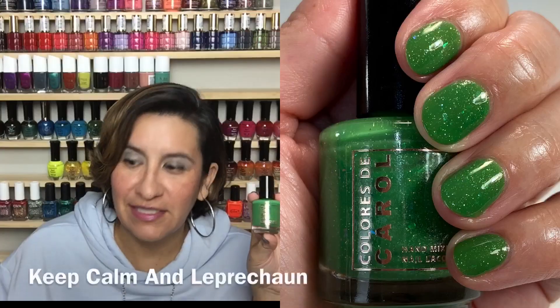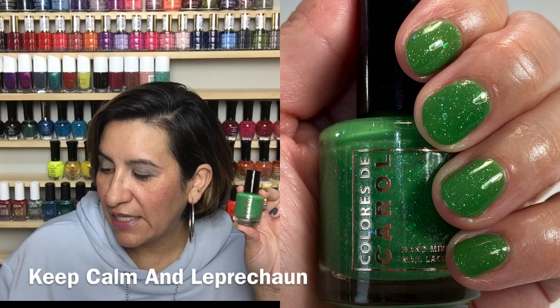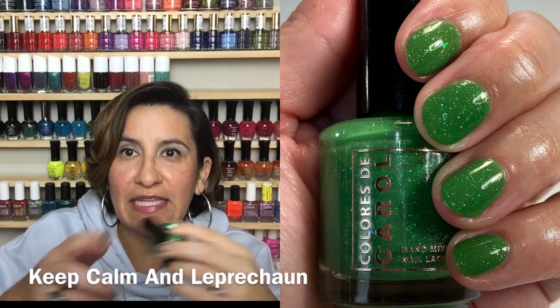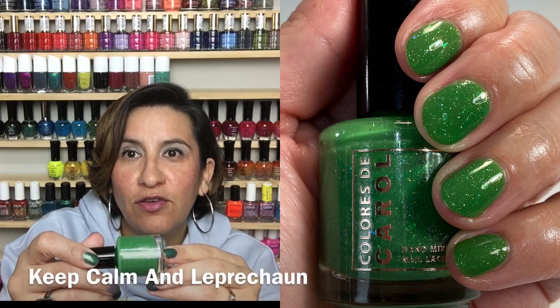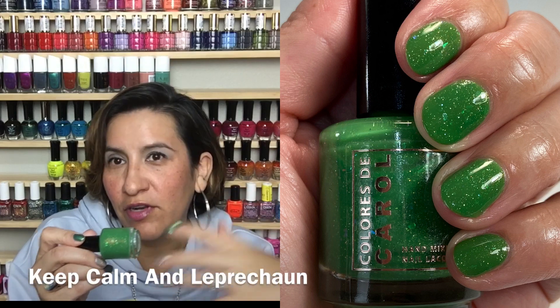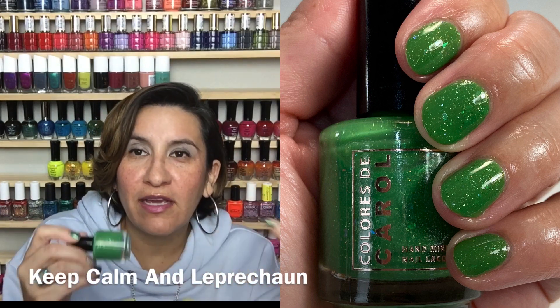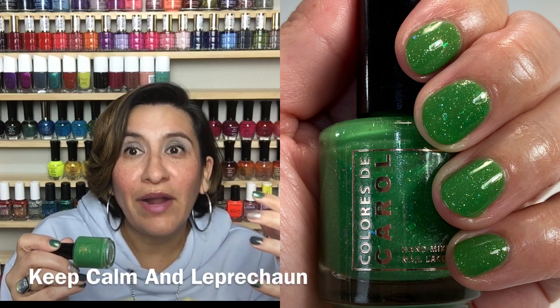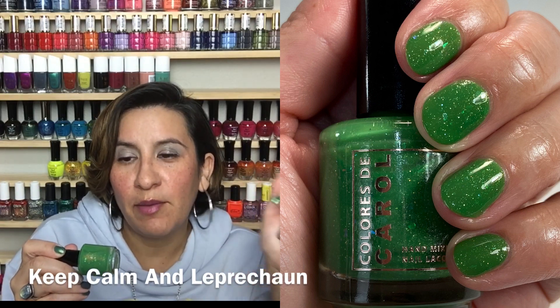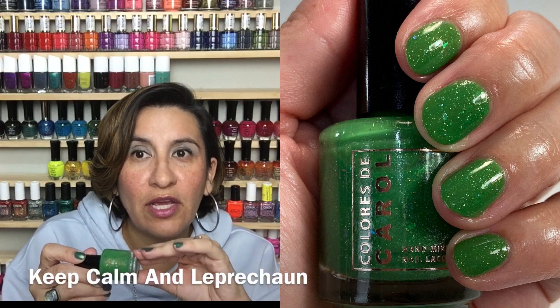The last polish in the collection is Keep Calm and Leprechaun — the cutest name. This is a clover green crelly with aurora shimmer, hollow flakes, and iridescent chameleon flakies. I love this green — it's almost like an apple green. She calls it a clover green, which is pretty much the same thing. Very grass green, very primary, almost like a crayon — very bright. Perfect going into spring and summer.